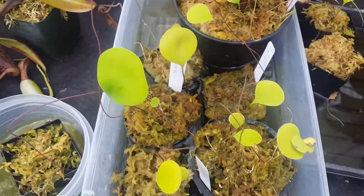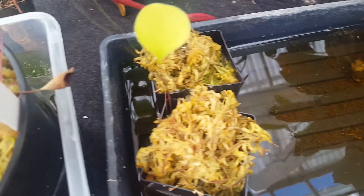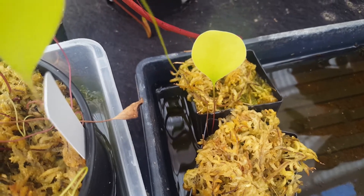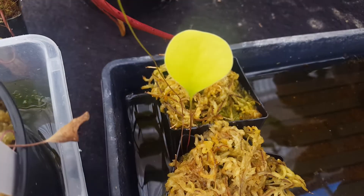We've also got nice growth in our division pots. We're also seeing good development from pots that we fed stolons into. This stolon is coming off of the main pot here, and then we fed that into this pot, and now we've got a new leaf there.